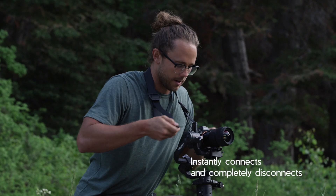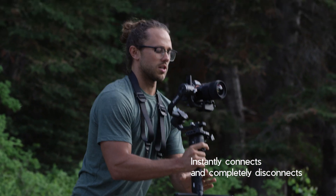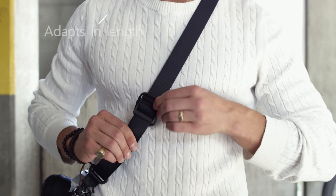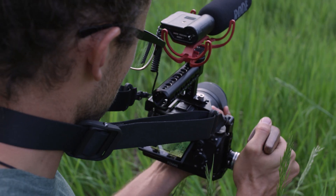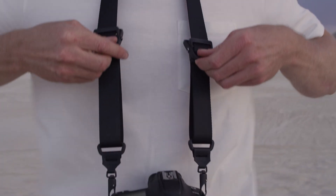The Universal Camera Strap is the first and only camera strap that instantly connects and completely disconnects from any camera on Earth, allowing you to make adjustments fast without missing the shot. It easily adapts in length to shoot the way you like, whether that's keeping it short for stabilization or lengthening it for convenience and comfort.